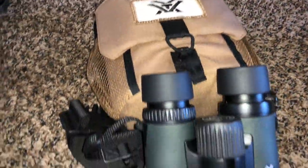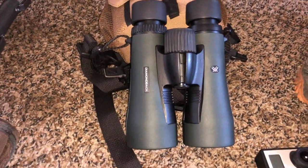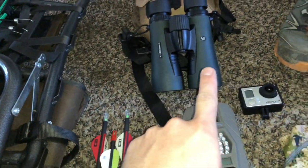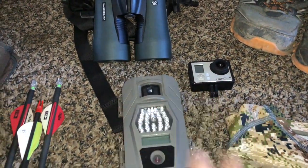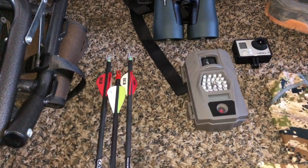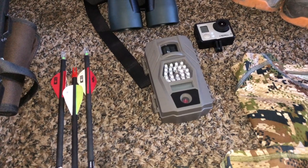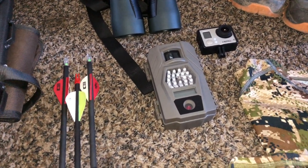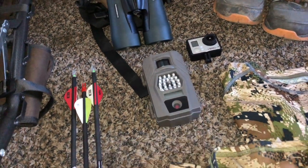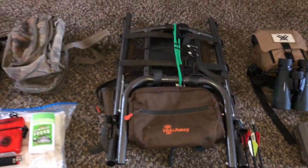Moving towards optics, I'm gonna be running my Vortex Diamondback 10x50 binos — that's gonna be my main optic. I don't have a spotting scope and don't usually use one anyway, which keeps me light. I'm also going to have the GoPro with a few different attachments that'll go on my bow or similar. Trail camera — I have it set to video mode, with a fresh SD card and fresh batteries. Keeping a spare camera to set up if I find a new spot can give you valuable information.